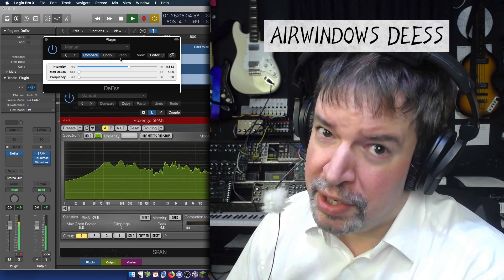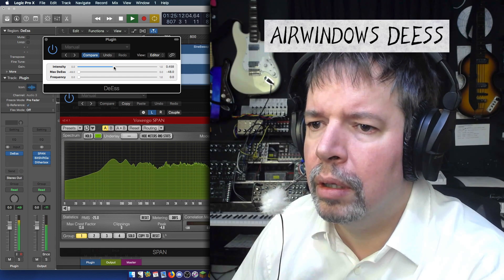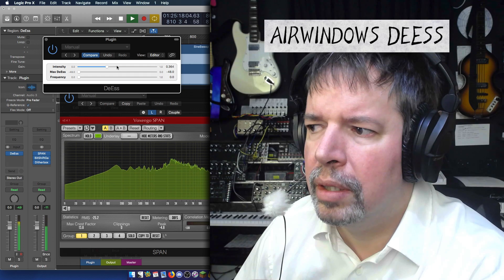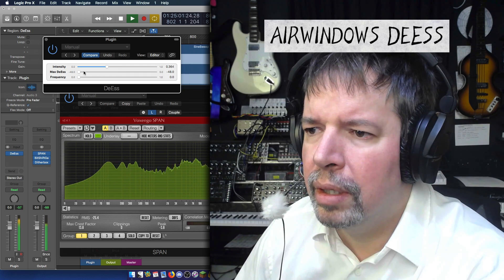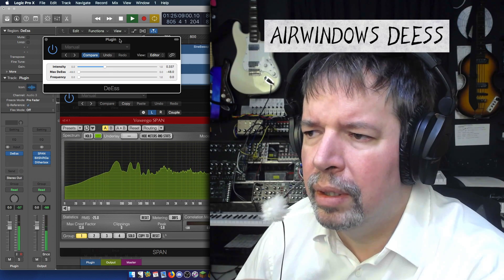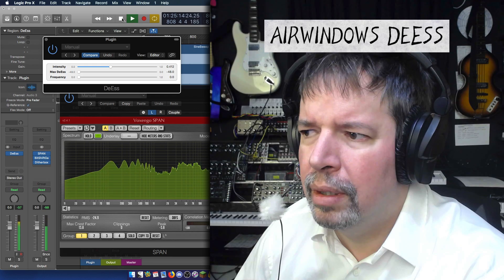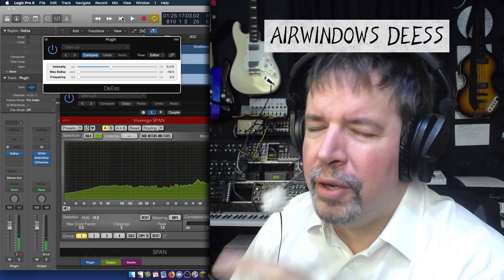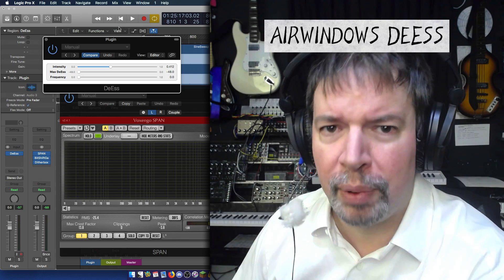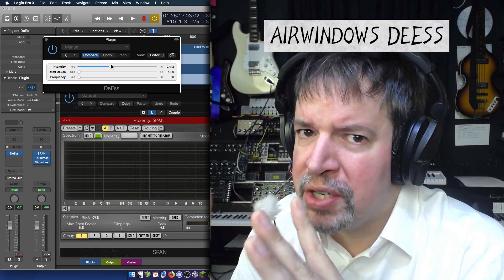Now listen to what happens when I reduce the intensity: 'This is a testing being done on the microphone so that we can hear what the sound is of the de-esser, so this is supposed to be very S-y.' Notice how it's increasingly stepping on just the S's, and certain ones get nuked completely. Intensity manages how aggressively this kicks in.